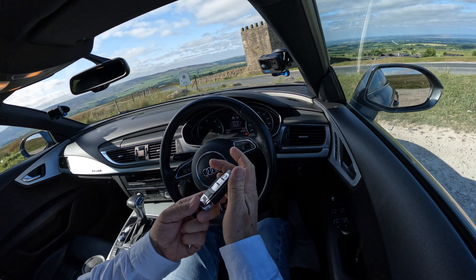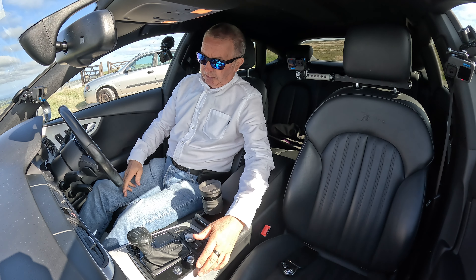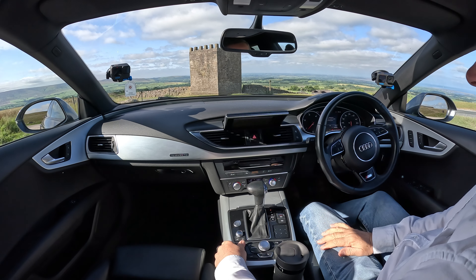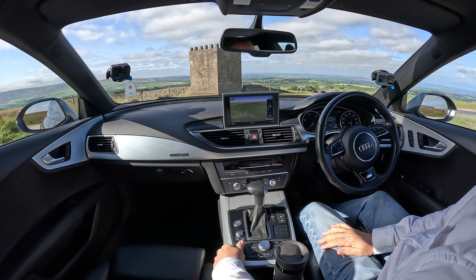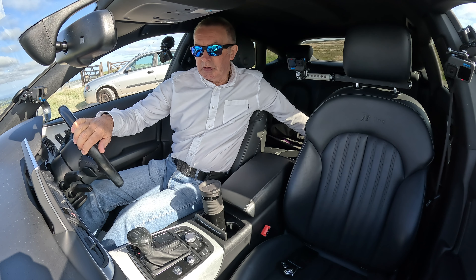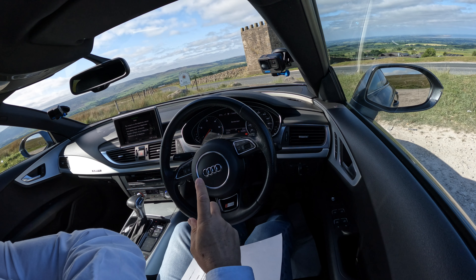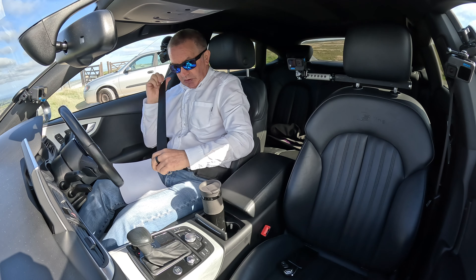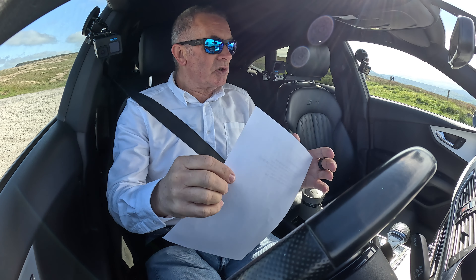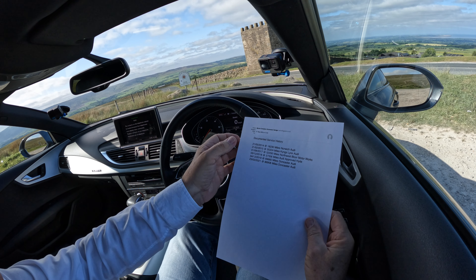So that's the Audi key there — you don't need to do anything with it. Just get in, foot on the brake, press the start button, and the screen comes out of the dash. There's the service history — it's flashing up as a service due, but it's actually been done; it just hasn't been reset.